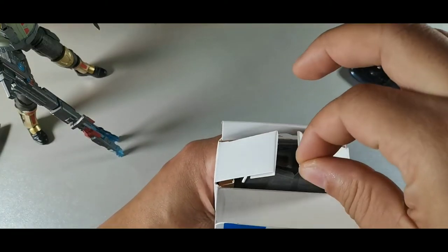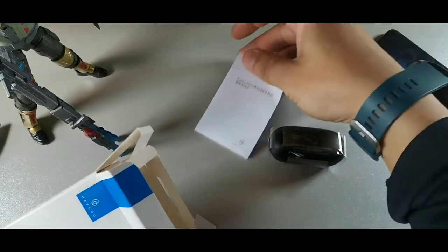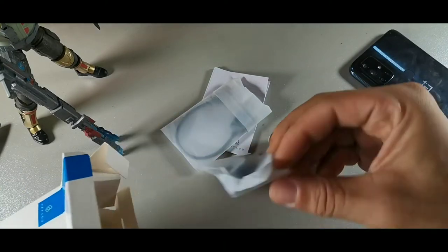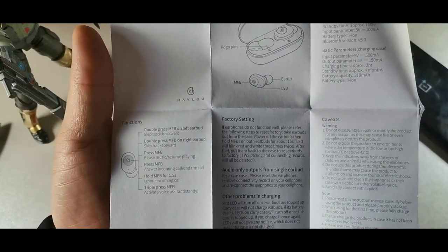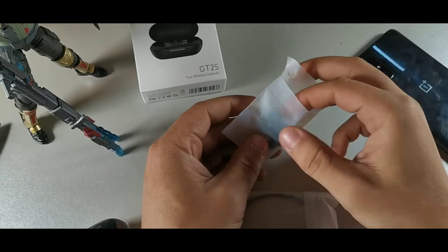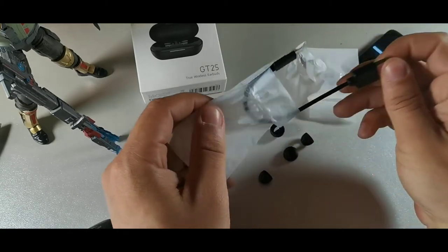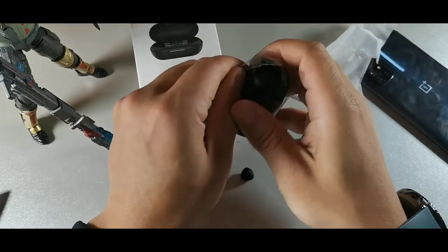I think the packaging is cool — it has a little slide-up design. We have a user manual, a cable, and some ear tips for changing out the sizes. There are no volume controls but you do get forward, back, play, pause, resume, answer calls, end calls, and ignore. You can see the size of these things — those are normal size ear tips.